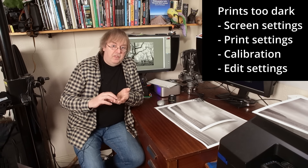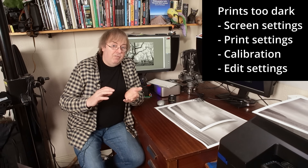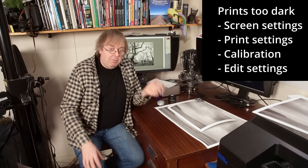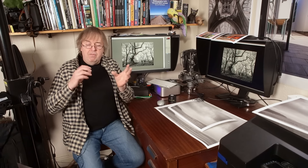I've got assorted fixes for this, some which involve spending some money, some which don't. Simple adjustments and alterations you can make which hopefully will lower the likelihood of your prints coming out too dark. I still, sometimes when I'm editing images, I'm still not entirely certain how things are going to come out and I do have to do test prints, but in general I've got my editing and setup in a state that I'm fairly confident that is not going to be an issue.